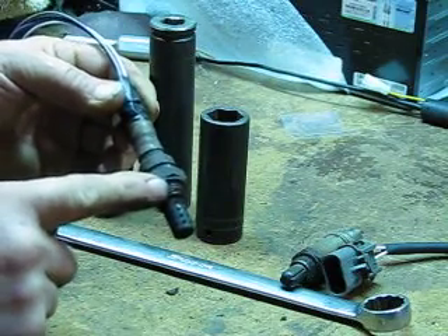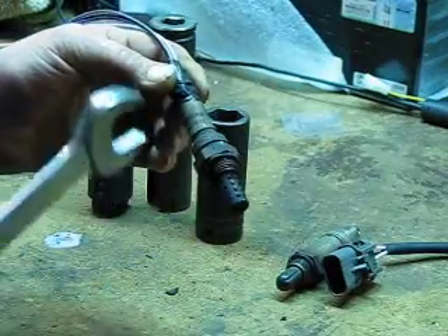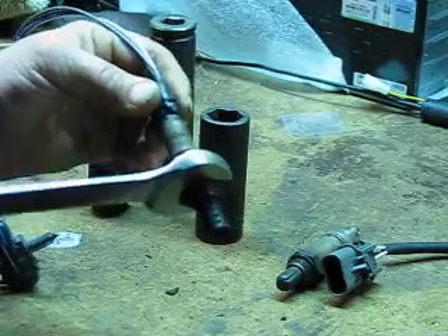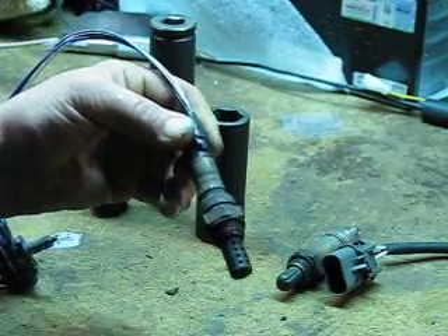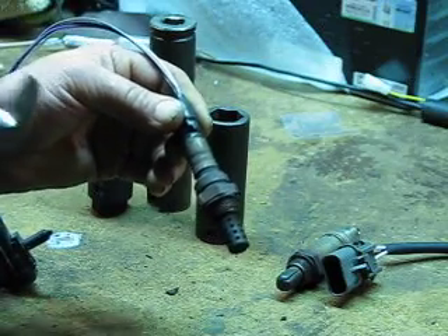So it's a real pain to get these things out. You think you'll just take a wrench and turn it out, you put your wrench on there and start reefing on it and it doesn't move — but these corners round off on the sensor and then you're screwed. So there are a couple of ways to approach this.